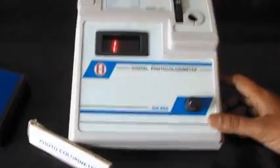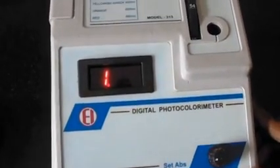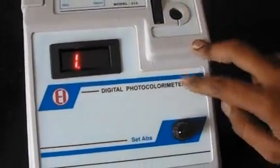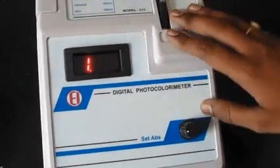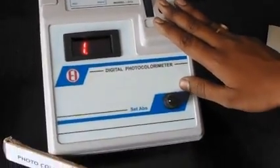Here we are looking at the digital photocolorimeter EIMAKE. This digital photocolorimeter is a compact and easy to operate instrument for colorimetric analysis of a solution of any concentration. Output is available on the digital display in terms of optical density, which we can also call absorbance. This is a unique system that combines convenience with accuracy and precision in analysis.